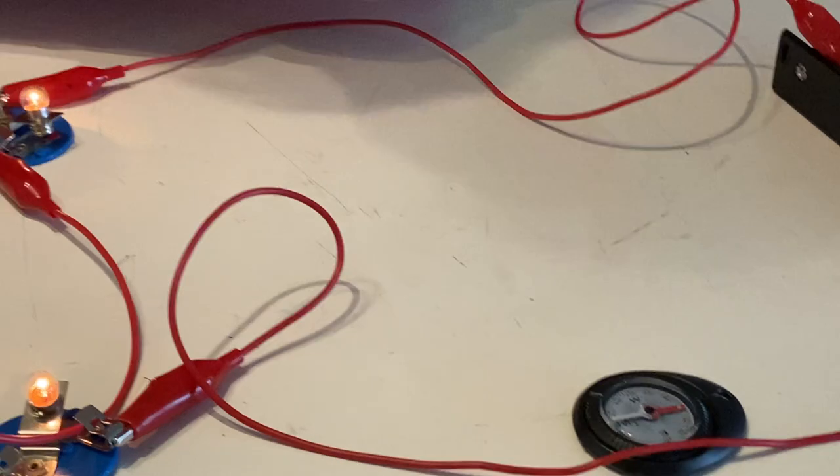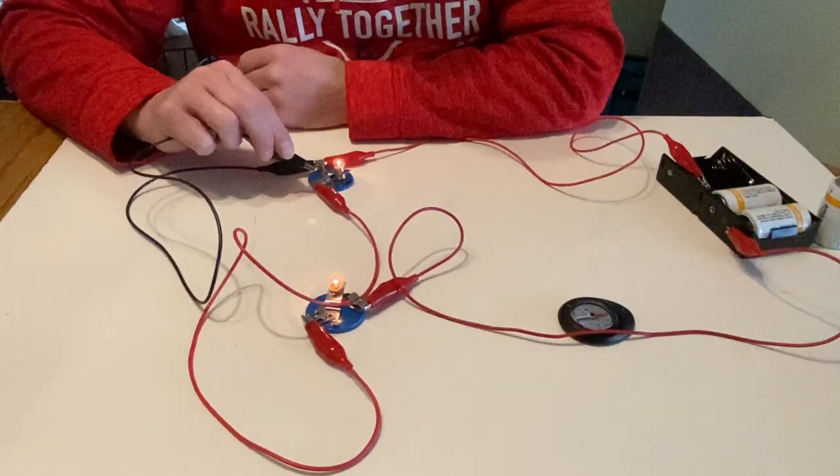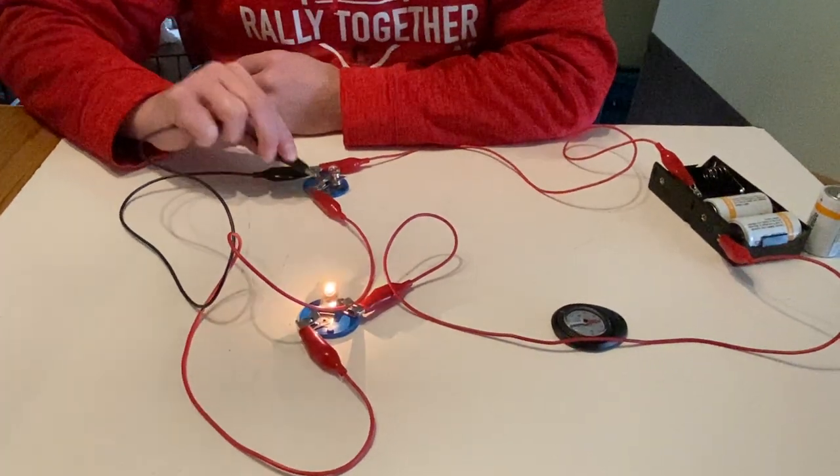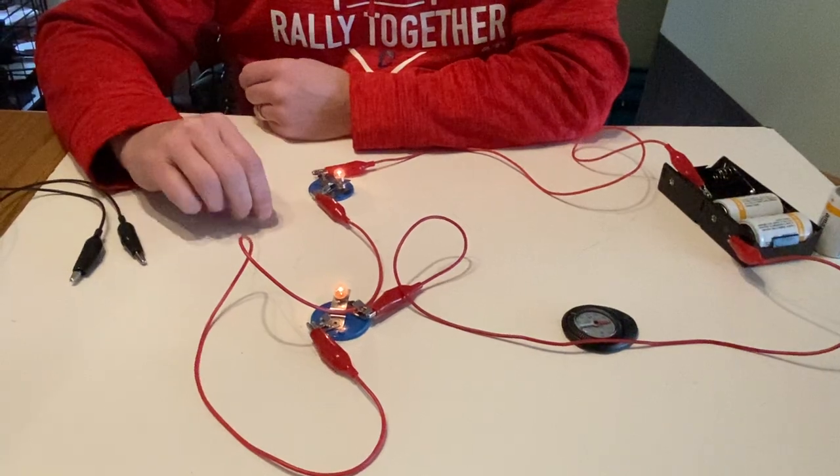So we've got a lot to think about with what happens when I connect this wire in parallel to a bulb. The result is very clearly different from when I connect it in series to a bulb.